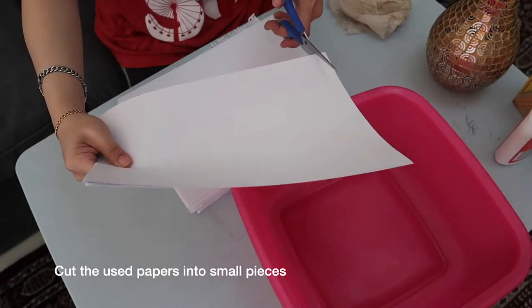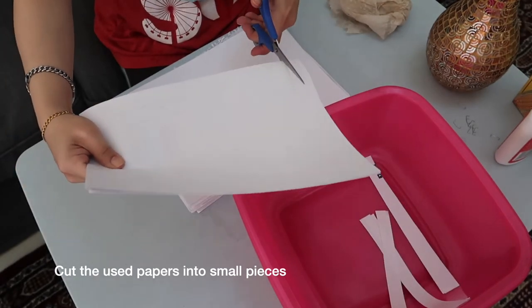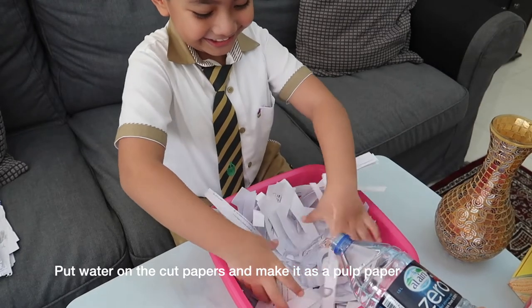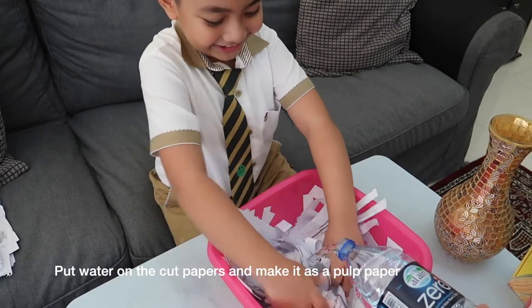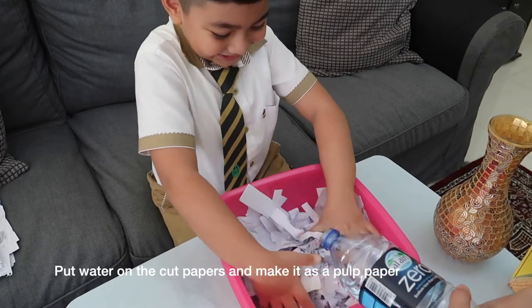First, we need to cut the used papers into small pieces. Once the used papers are cut, we need to put water to soften it and mash it into smaller pieces, and make it as pulp paper, making it easier to mold using a sculpted piece.